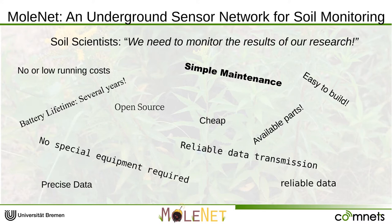Also, no state-of-the-art technologies can be used as only cheap and older parts are available in the area of application. As the projects are long-lasting, the battery should last for a long period of time — we are talking about months up to several years. Of course, the measurements should be precise and the data transmission should be reliable and inexpensive at the same time.